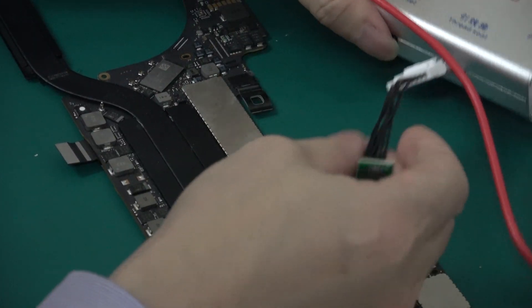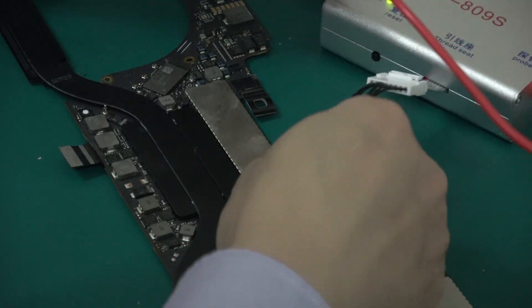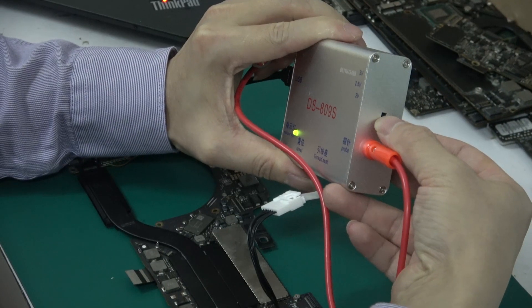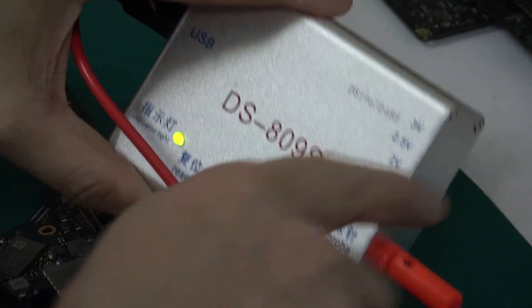Now connect the ASMC — this one. For example, I don't know which is the first leg of ASMC. You can connect and check. Voltage regulates to 2V.